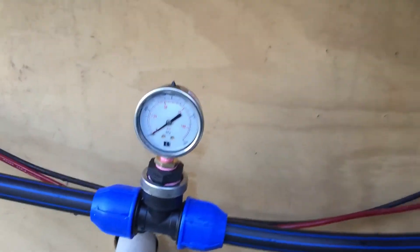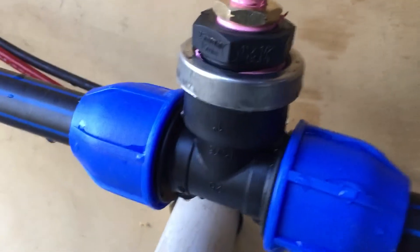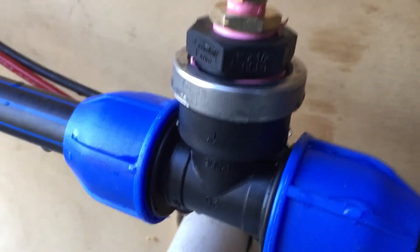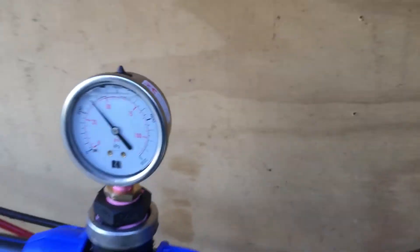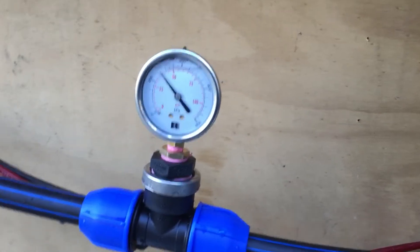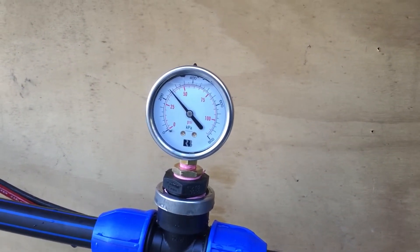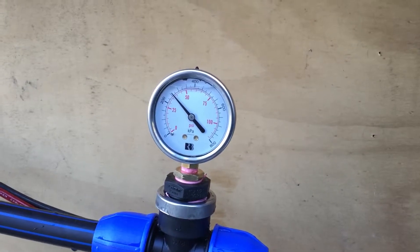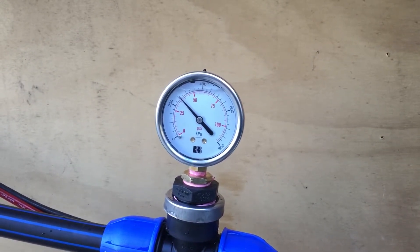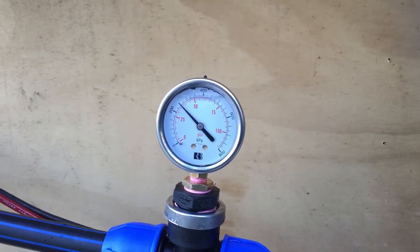Hopefully this works. I'm just going to turn the pump on and let's see what happens. Pump's on and it looks like we've got a fairly stable pressure. I guess only time will tell — I'll go and turn a few hoses on and get some water flowing through it.